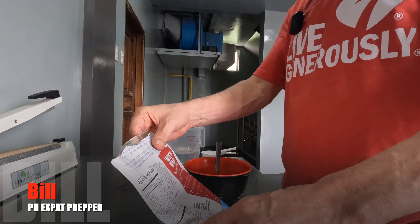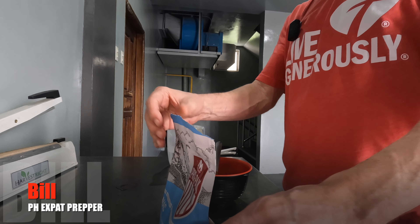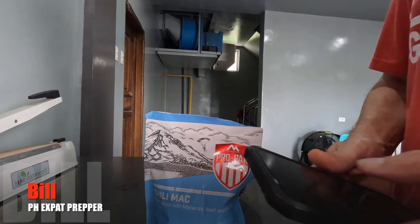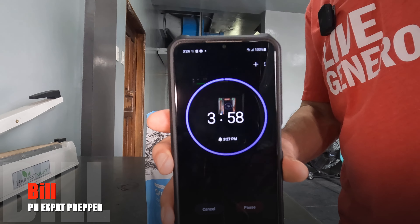The directions say to let it stand an additional four minutes and then serve, or eat out of the pouch. Setting the timer for another four minutes.